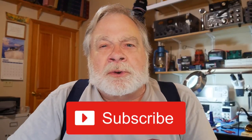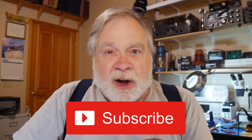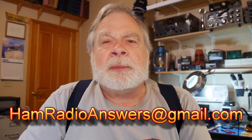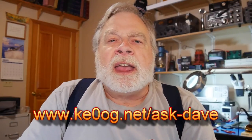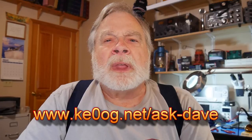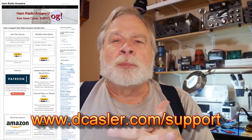Thank you very much for watching. Please subscribe, click like, and share — tell others about the channel. Don't forget to send your questions to hamradioanswers@gmail.com, or go to ke0og.net/ask-dave where there's a form you can fill out. Some people have successfully attached pictures to that form. Also, please check out dcastler.com/support for ways you can fund this channel. Until we next meet, 73.